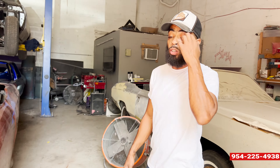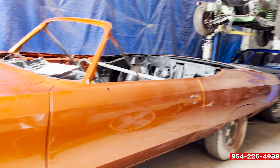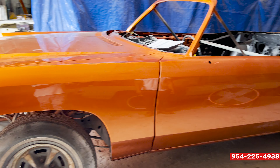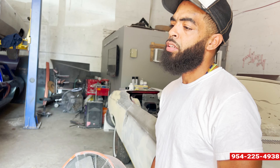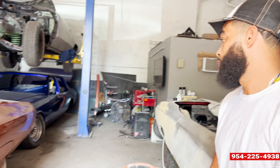Base coat, clear coat. This color came off a little Bentley — we just put a little twist on it. Jose had Hot Shots Auto Body Supplies. You see how flat, how glossy this is.